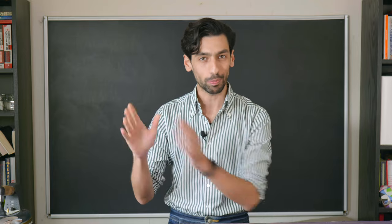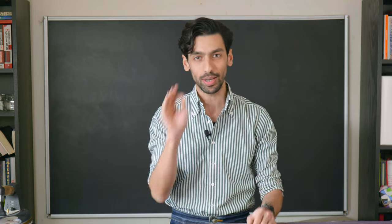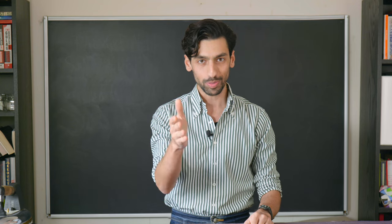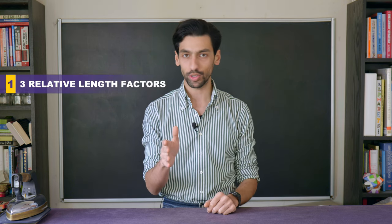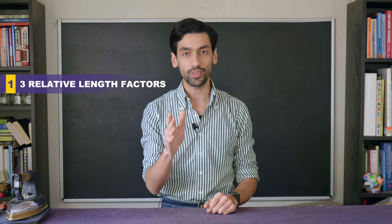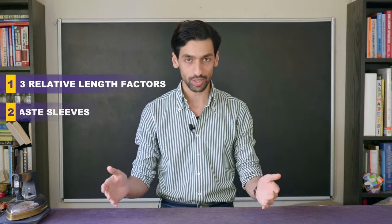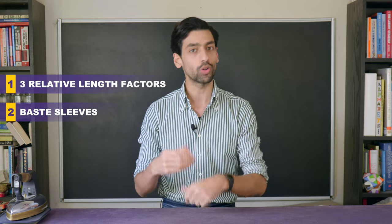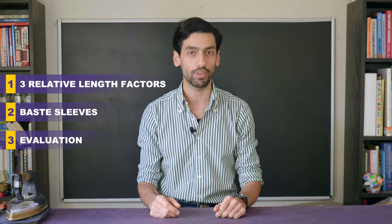I don't want you to think about pitch. I don't want you to think about the hang of the sleeve — anything else but ease distribution. So this is what we're going to do: first, I'm going to recap three factors of relative length that we're going to apply on our sleeves today, along with three additional ones on handling them. Then we're going to finish the sleeves by putting them around the armhole, securing them, and last but not least, we're going to go through the evaluation.